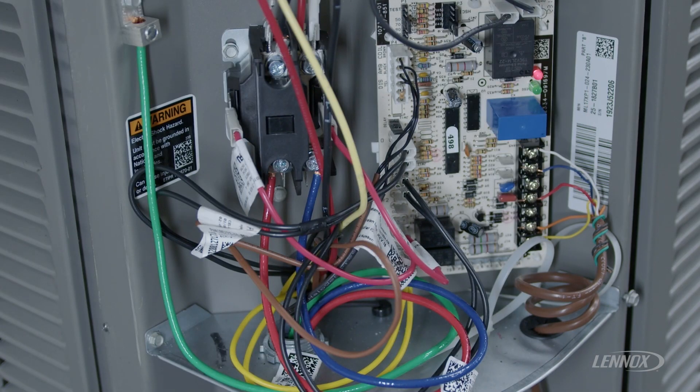Hi, this is Chris with Lennox with another informational video regarding a specific topic that you might see — the LEDs on our Lennox heat pumps.